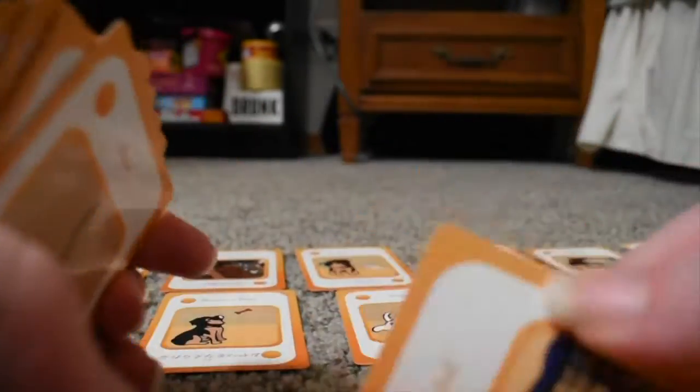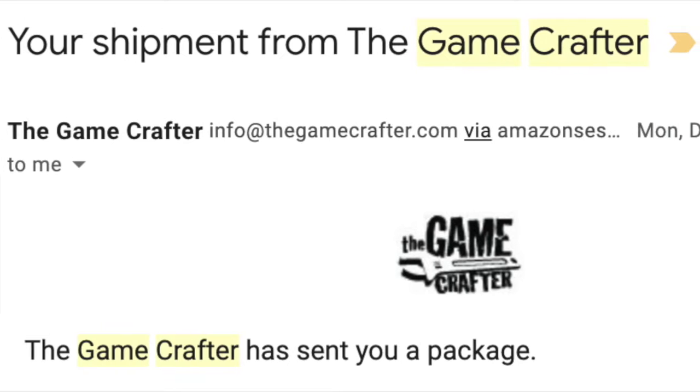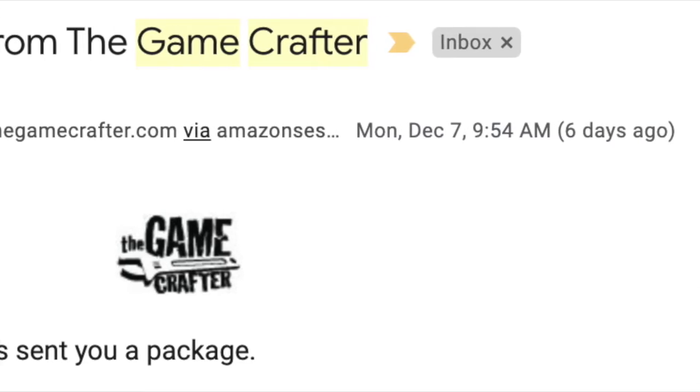Another thing with Grain Crafter is that they told me it wasn't going to be delivered until the 24th — they were going to send it out on the 24th — and today is the 13th, and I've had this for the past couple of days. It came around the 10th probably, and I was just so surprised by that.